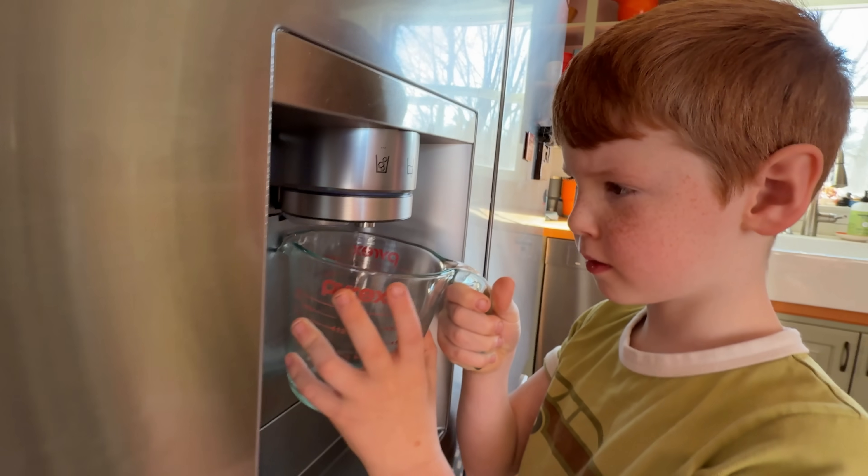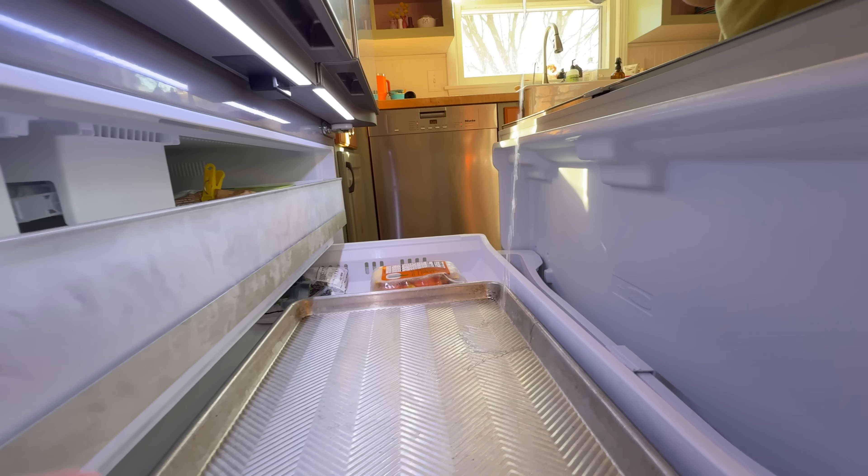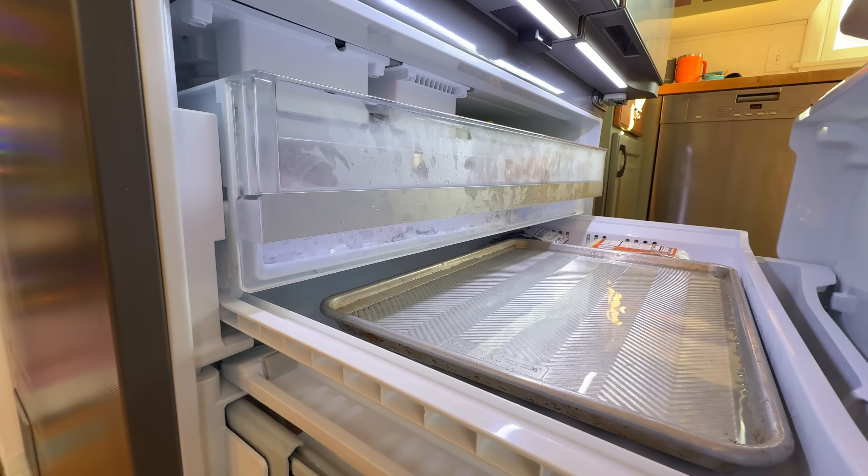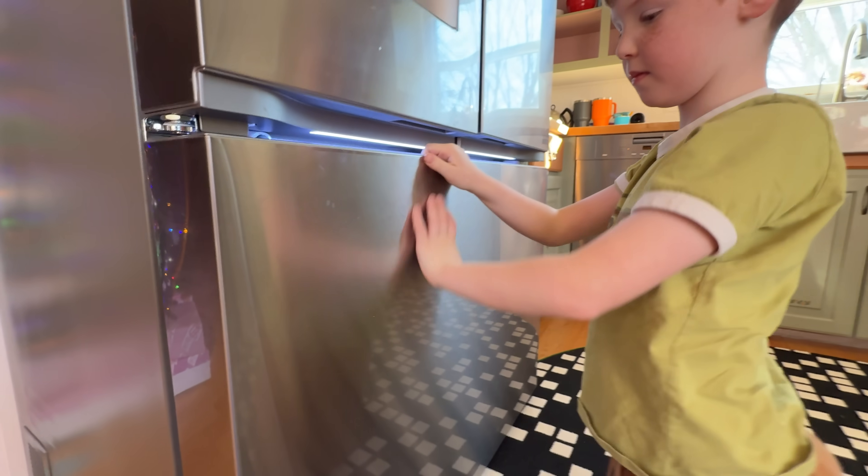Next, a measuring cup - there's less of a risk of a huge spill this way. Then fill the baking sheet. Remember that water expands as it freezes, so you're not going to want to fill it to the tippy top. We let it freeze overnight.